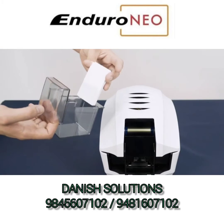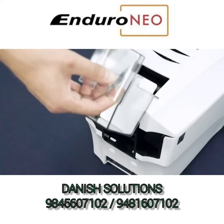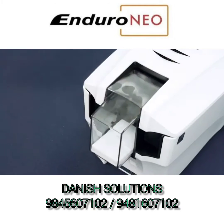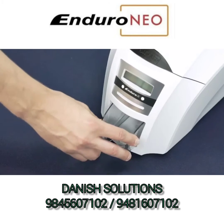Next, take the input hopper, place your cards inside and attach it to the back of the printer. The output hopper clicks into position at the front of the printer.